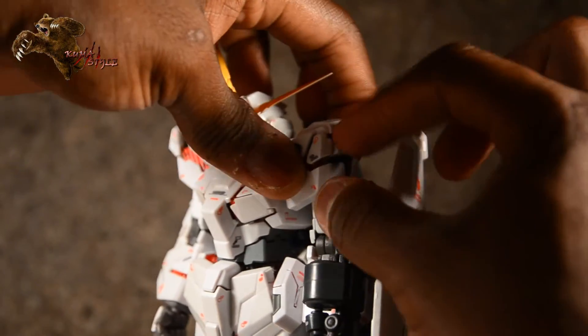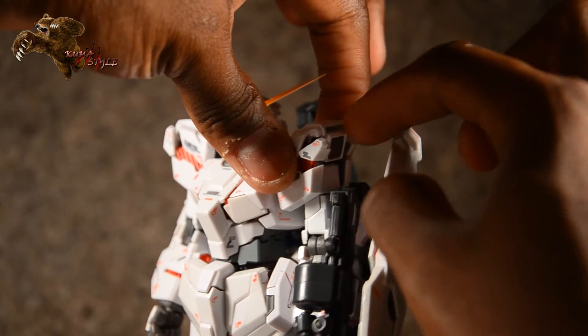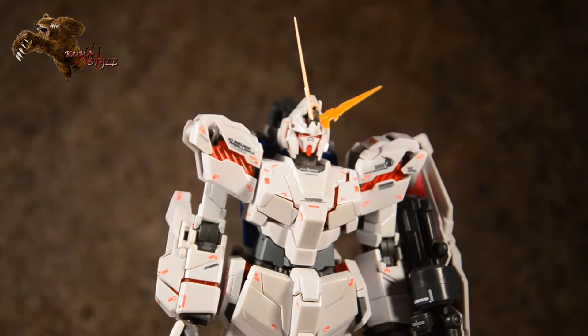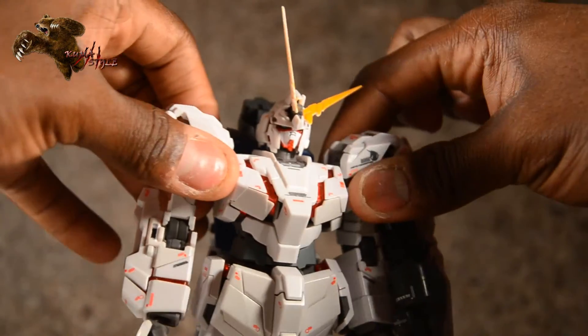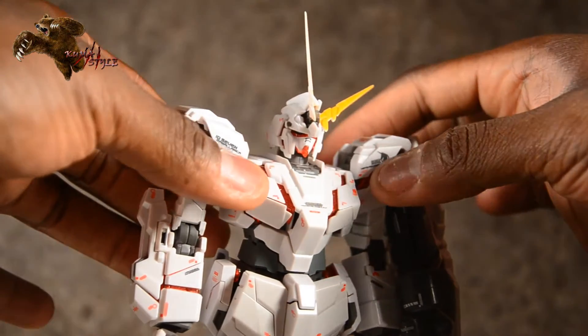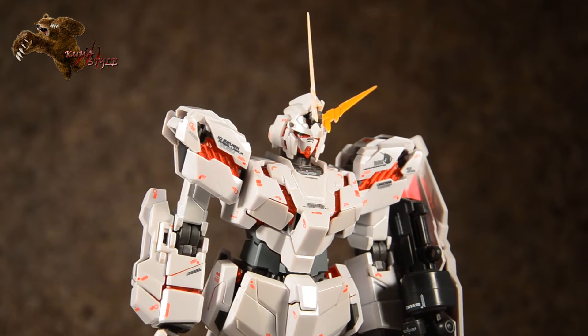Just moving that vent out and up — boom. Now the chest just pops out there, good amount of difference. I'll leave that off for the time being.